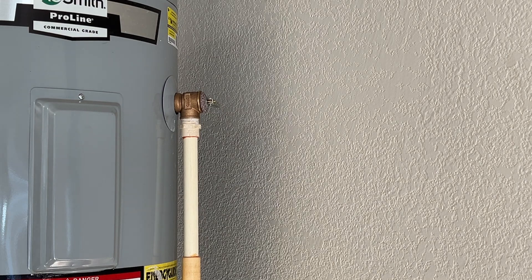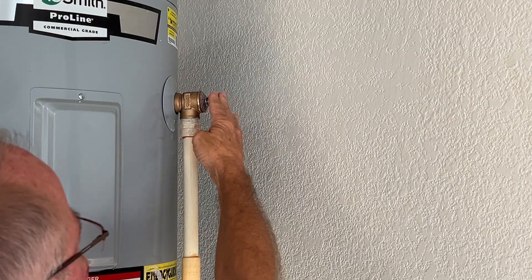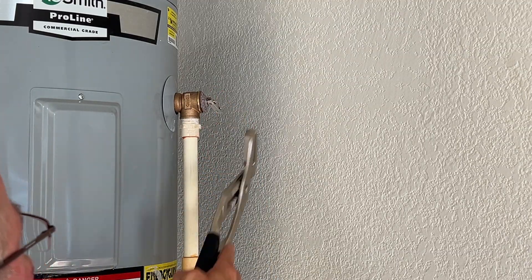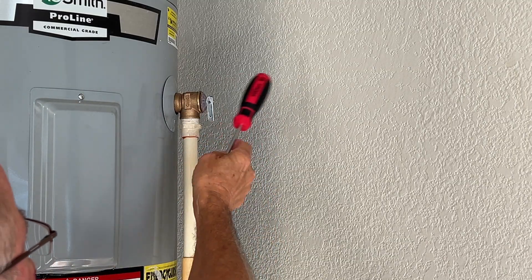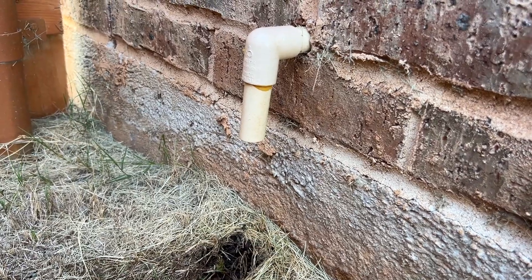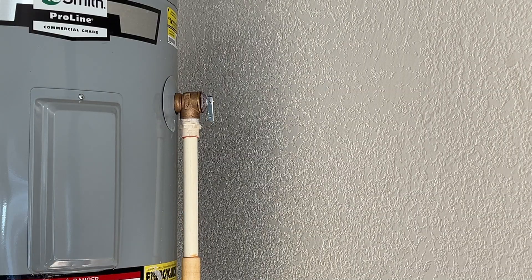When you've got one of these leaking, there are two possible ways to fix it. First, you want to try the easy way — operate the valve a few times. Typically what causes it to leak is debris getting in the valve area and blocking it from completely closing. So operate it a few times, tap on it with a tool — the back end of a screwdriver or a wrench. You don't want to hit it hard, but operate it a couple of times to try to break that debris loose, tap on it, and see if the leak stops.